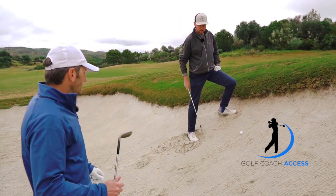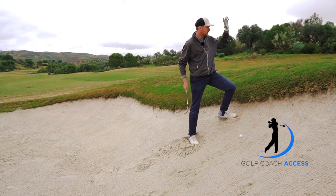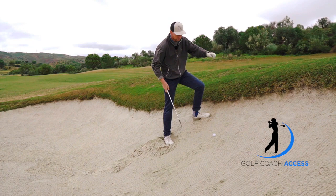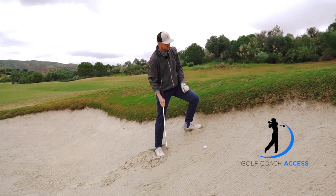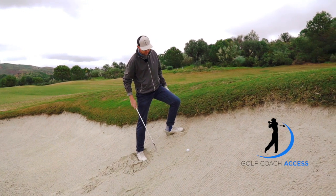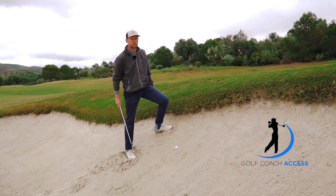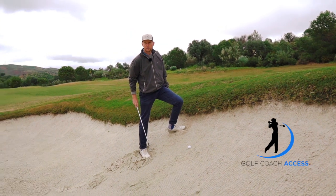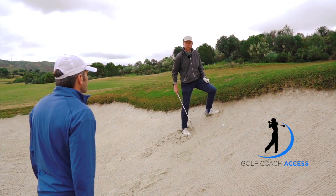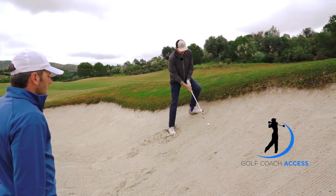You could probably get it up here with a gap wedge, no problem. I tend to use the lob wedge unless the distance is too great, because I just like the way it goes through the sand. So yeah, there's going to be lots of height on this. I can hit it pretty hard without worrying about it going too far. It's just really about balanced, solid footing and committing to striking through the sand. And you'd expect this to pop upwards? Definitely — it's going to come up higher than the angle of the slope, so it's definitely going to go higher than it goes forwards.